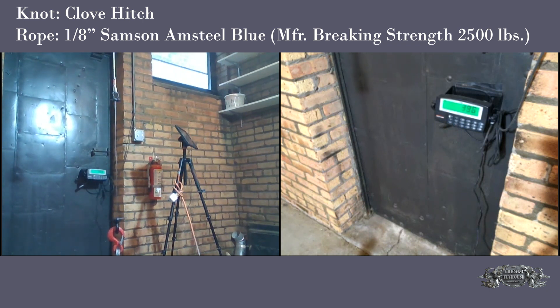We're at 250... 350... 400. It slipped out at a little over 400 pounds. The rope did not break — it simply slipped the knot.